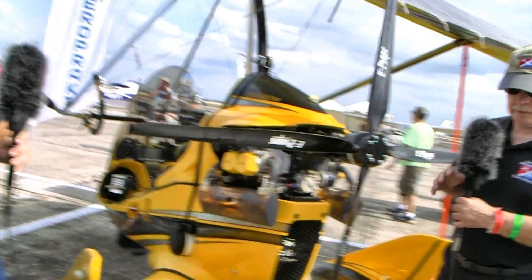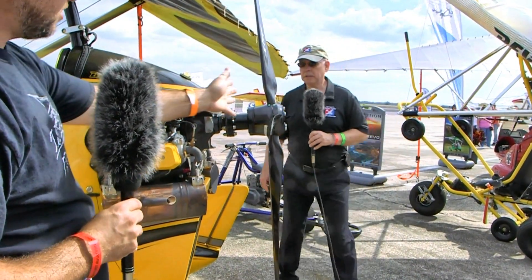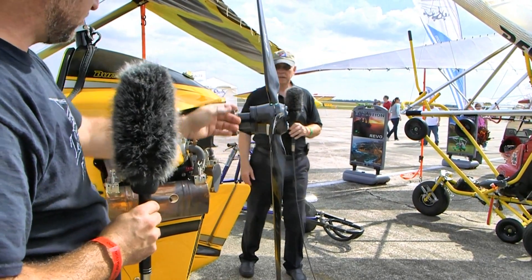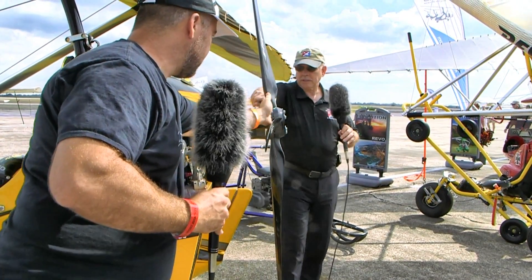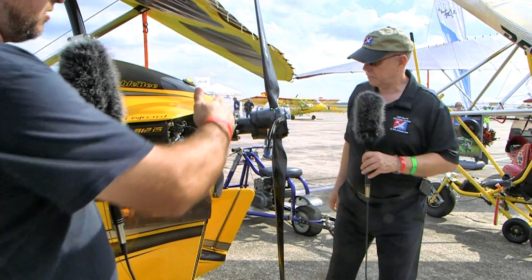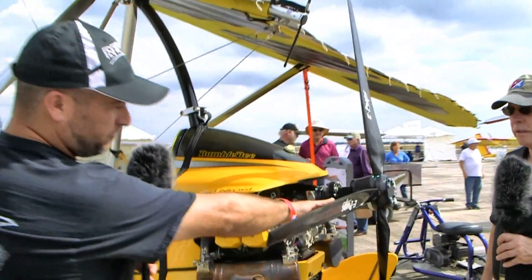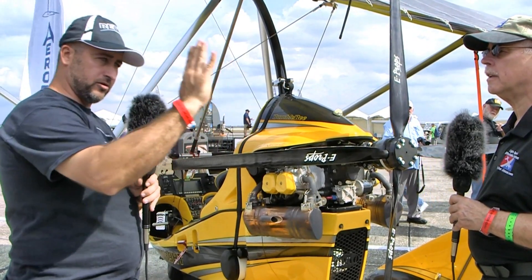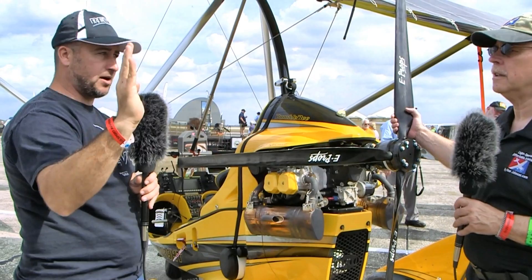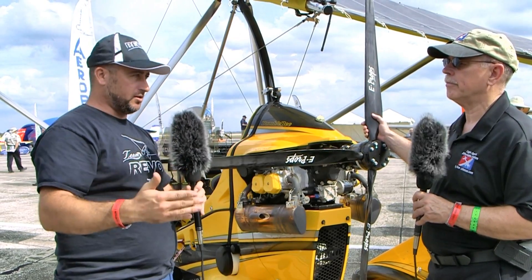E-Props refers to this simply as dihedral. The displacement in the hub brings the roots of the blades further aft, but if you look at where the tips are, they're actually closer to where they'd be if the blades came straight out. As thrust tries to bend the blades forward — as happens on pretty much all props — the centrifugal force pulls the blade back. So if you watch a lot of soft propellers, they move forward as you add throttle, but this blade stays in one spot. They've pre-loaded it so there's no movement whatsoever.